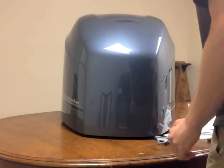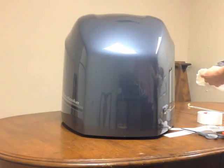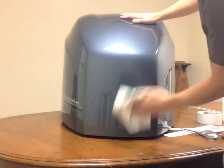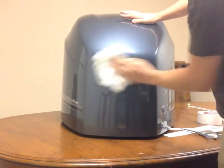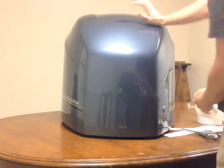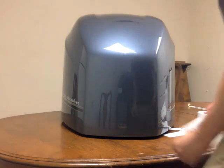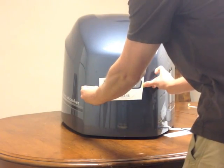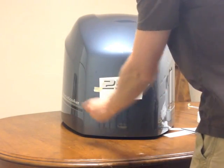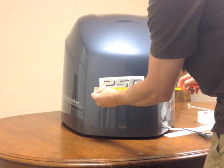Now let's apply the front decal. First, clean the area really well where the decal is going to go — make sure there's nothing on there. Now let's tack up the decal. This particular one is going to go somewhere right about there. Make sure you have it centered.